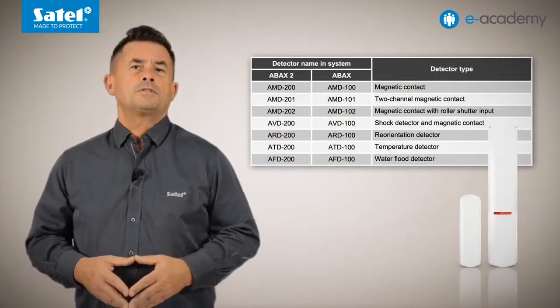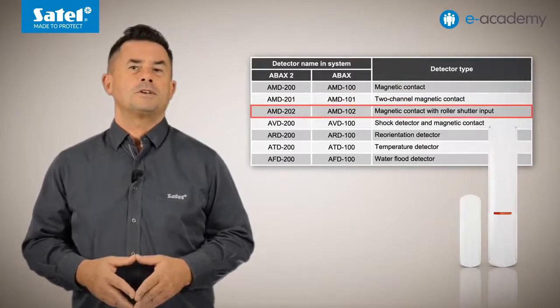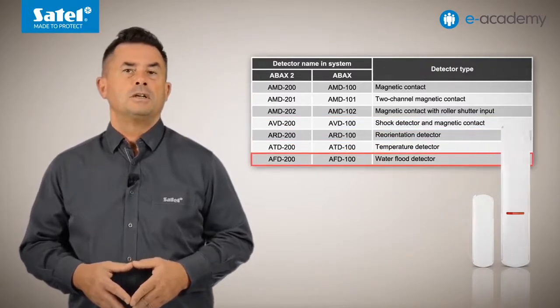The AXD200 can work in one of seven modes: as a magnetic contact, two-channel magnetic contact, magnetic contact with roller shutter input, shock detector and magnetic contact, reorientation detector, temperature detector, or water flood detector.